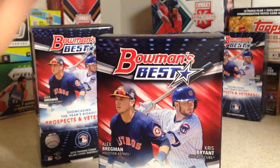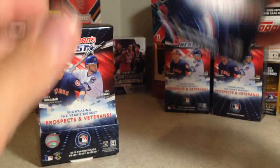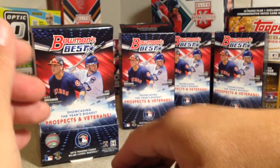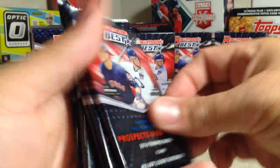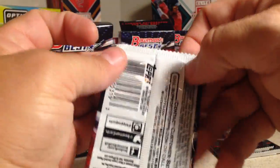We know the third and sixth packs have a lot of patterns — at least in my boxes that way. There's third and sixth. Let's set the other side aside and see if that pattern stays the same.